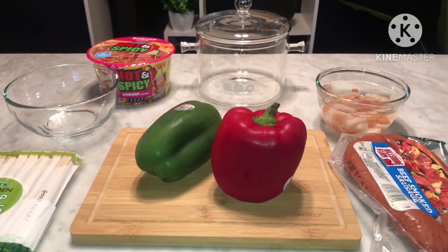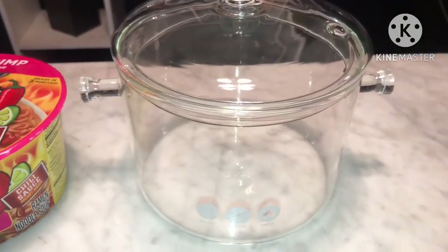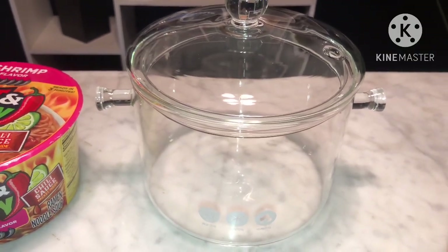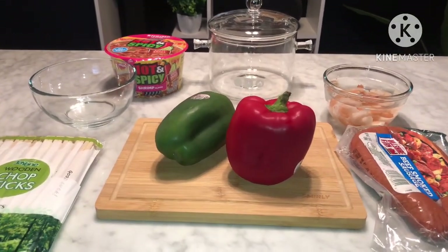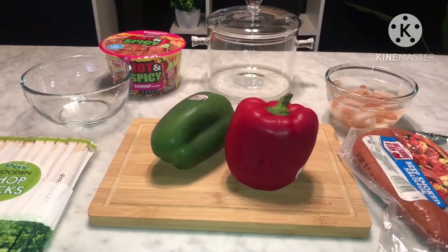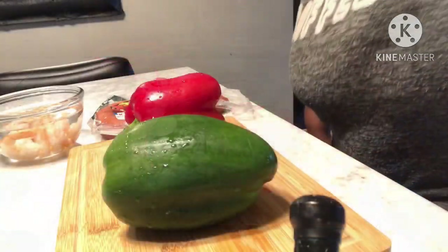We're going to go ahead and cook this beauty up in this here new pot of mine — a glass pot. I know this is going to be so beautiful cooking. Let's go ahead and get this all chopped up so we can see what it looks like when it's getting all bubbly and happy on the stove.